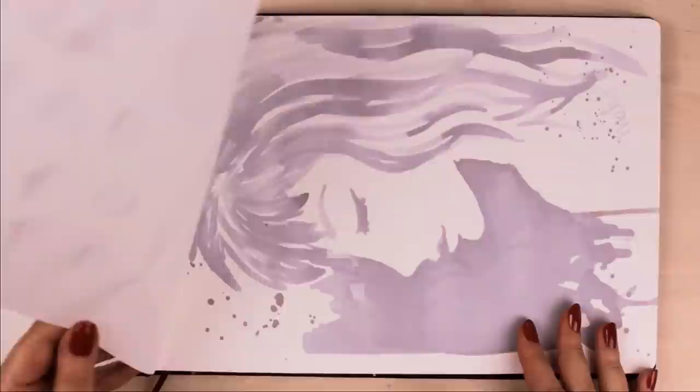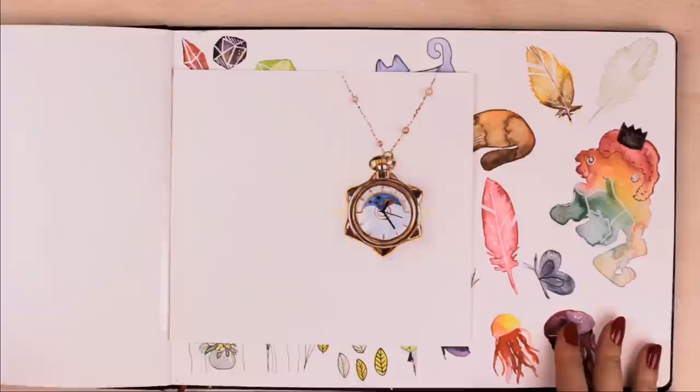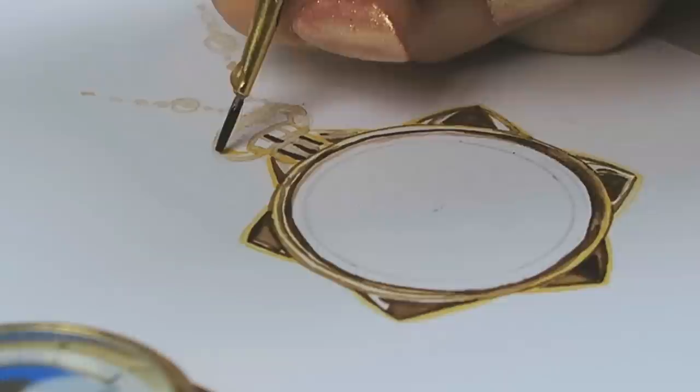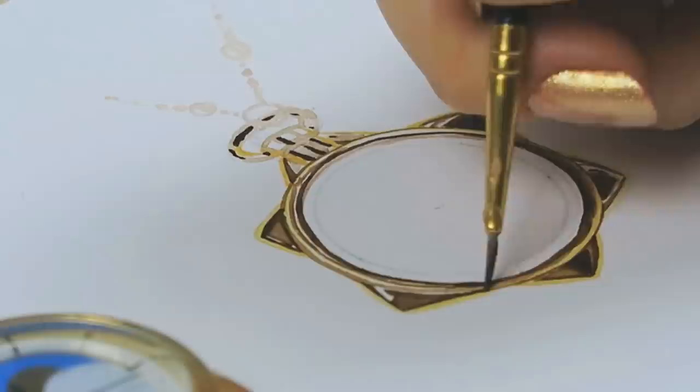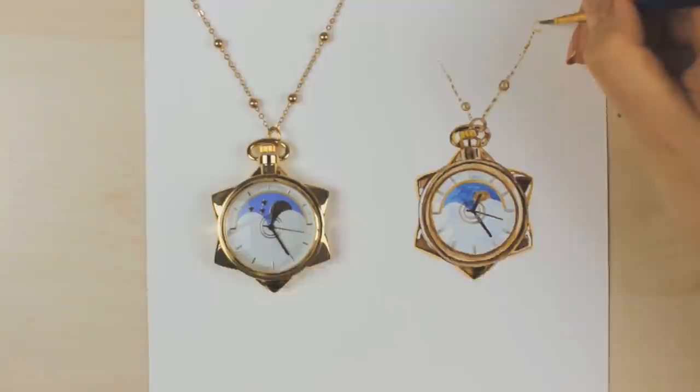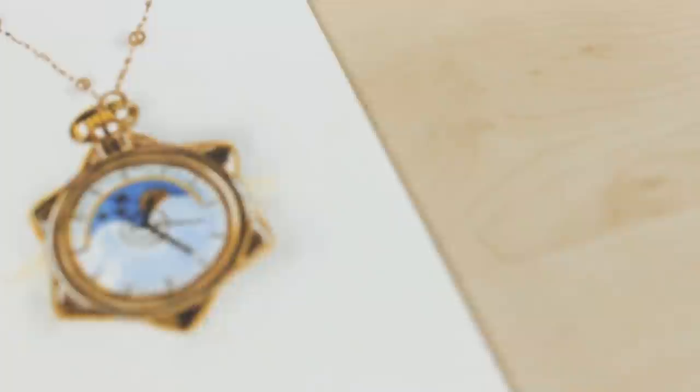On the next page, we did the realism challenge where I tried to copy a Sailor Moon watch and make it as realistic as possible. This is another great idea to bring back the fun into painting and drawing. You can look up different art challenges — such as the opposite hand challenge, the blindfolded challenge, or using only three colors to paint something. The most important thing is to have fun, because we sometimes take art so seriously that we forget about that.